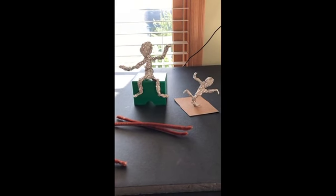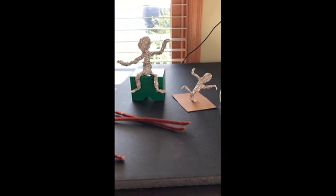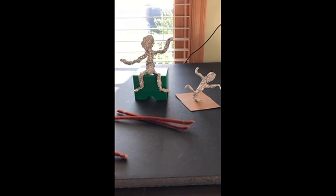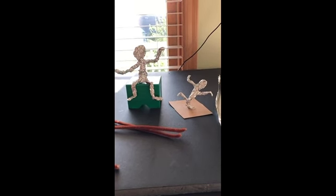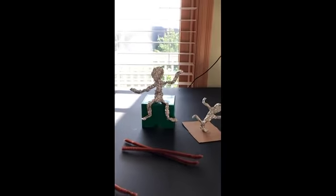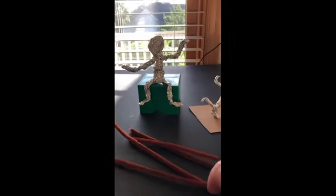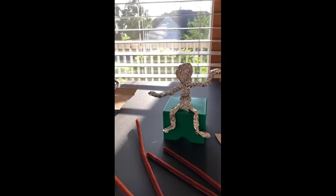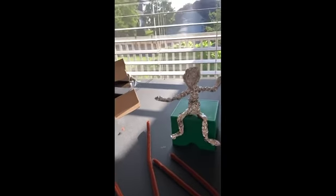Our first project for the Summer Art Challenge is stick figures — foil stick figures. You can make a bigger one that's sitting down or you can have your figures standing up. To make these foil stick figures you're going to need some tin foil, some chenille stems — either two full ones or one cut in half for a smaller figure — an old recycled food box to use for the stand, and some scissors.